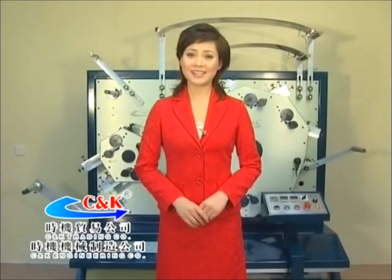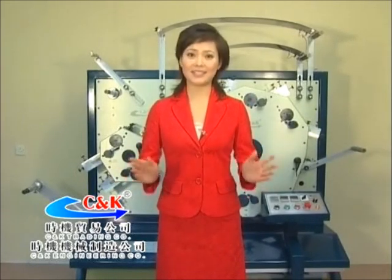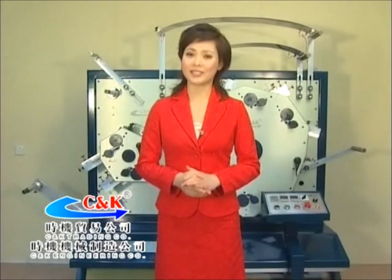Dear customers, welcome to use the flexible version high-speed label printing machine. I would like to introduce the basic features and the matters requiring attention before using this machine. Then we will demonstrate the whole operational procedure of the machine.